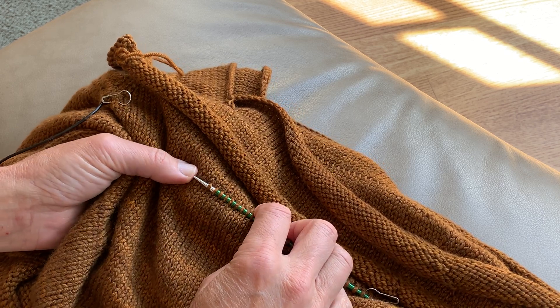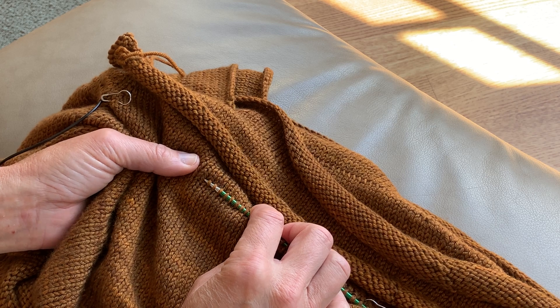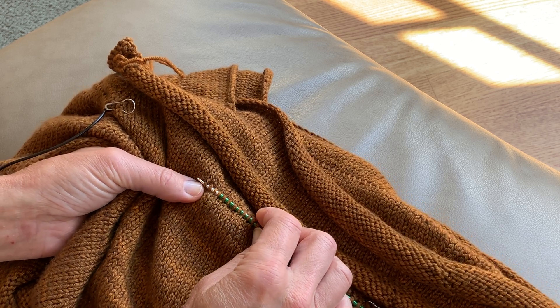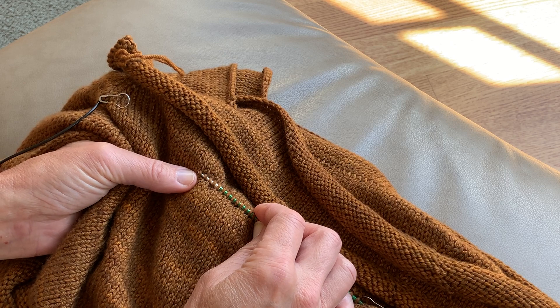Now I'm going to change again. Rather than pick up this stitch which is in the same row, I'm going to move down one row and pick up this stitch, then keep going for five stitches.